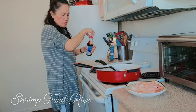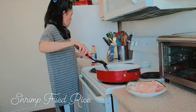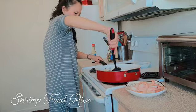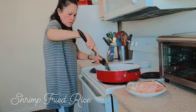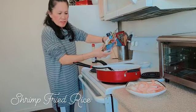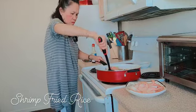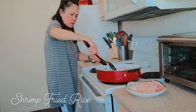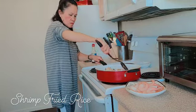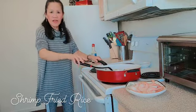I have two sizzling soy sauce. I have to mix it with vegetables — peas and carrots. I have to mix it all together.